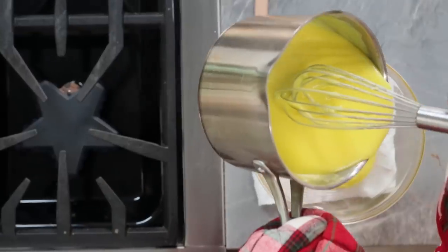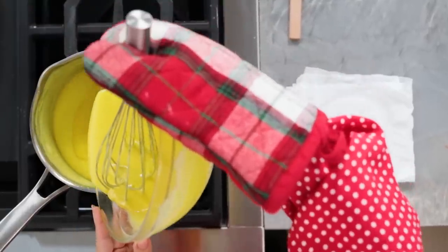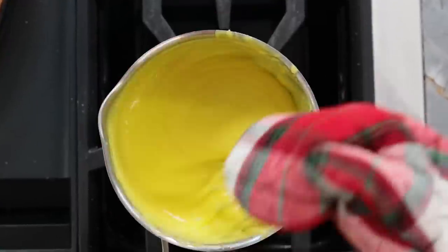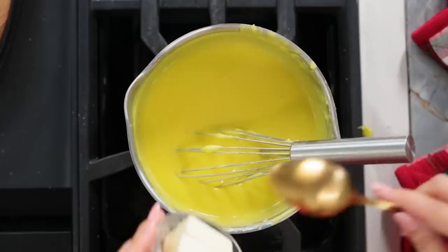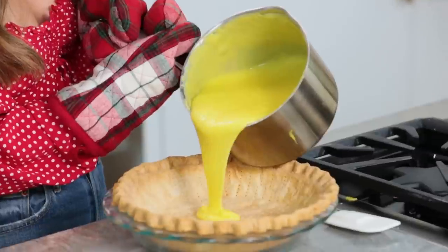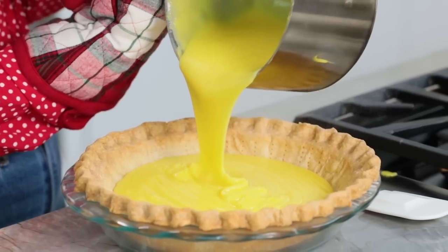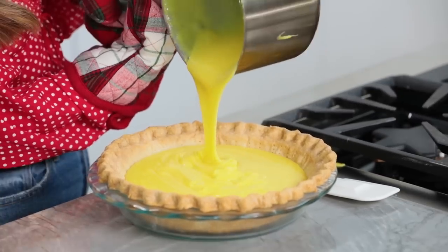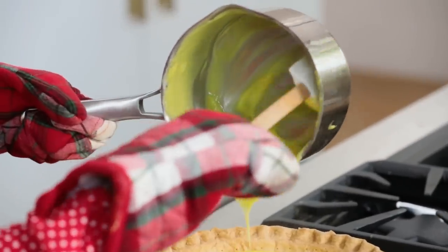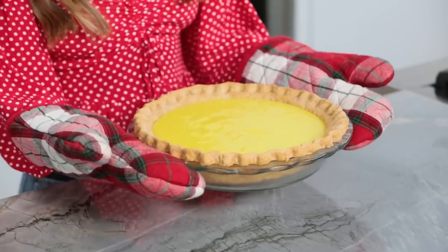Temper the egg yolks by adding a small amount of the hot filling to the eggs while whisking constantly. Then slowly pour the egg mixture back into the saucepan while whisking constantly. Cook the filling for 2 more minutes. Remove the saucepan from heat and then add in the butter and whisk until smooth. Then remove from the heat and pour directly into your pie crust — this is amazing, look at that! Keep a spatula nearby to scrape down the sides and get all that yummy filling in there, then give it a little shake.